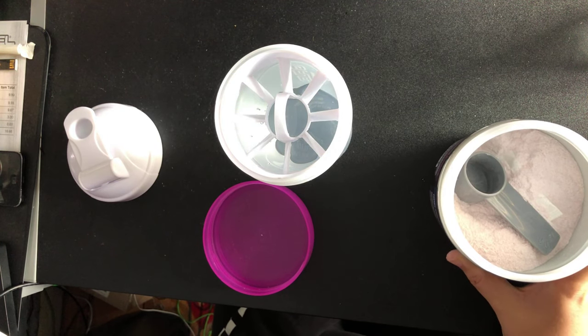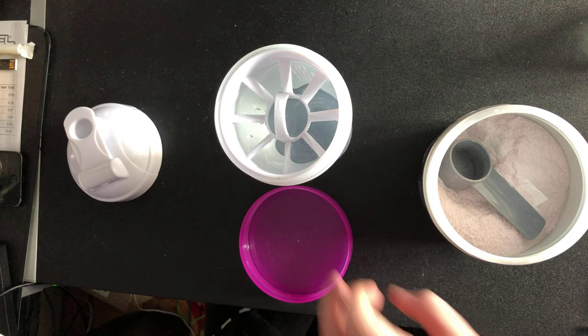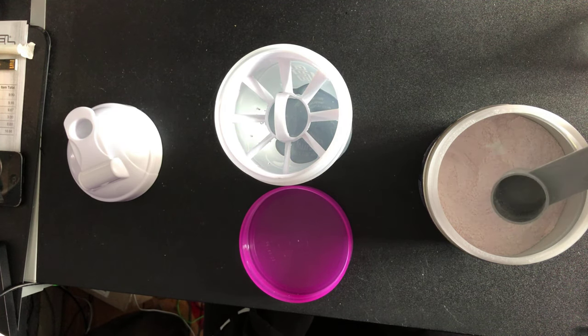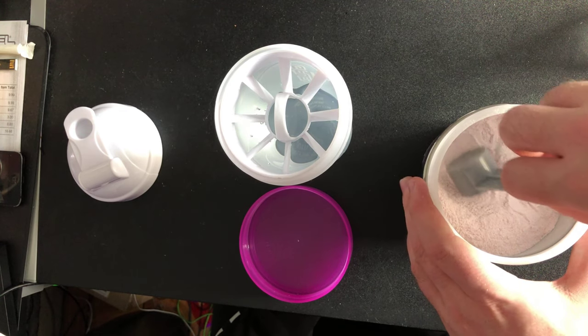I'm actually disappointed in that. I wish it was like a pink scoop, like the colour of the lid. That sort of thing — that would have been great. They need to work on their shit a lot better. But at least they added sweets into the actual box. I've got to give them that.